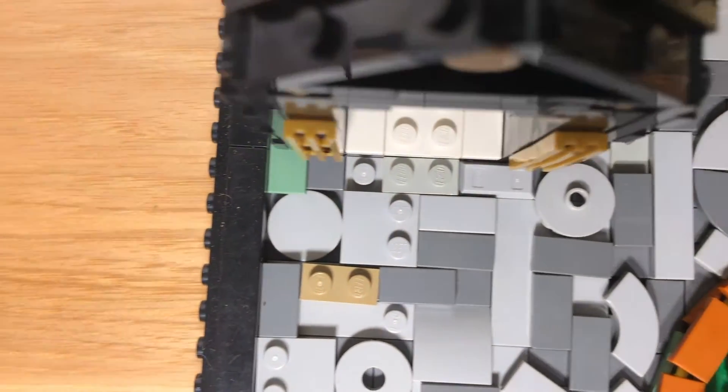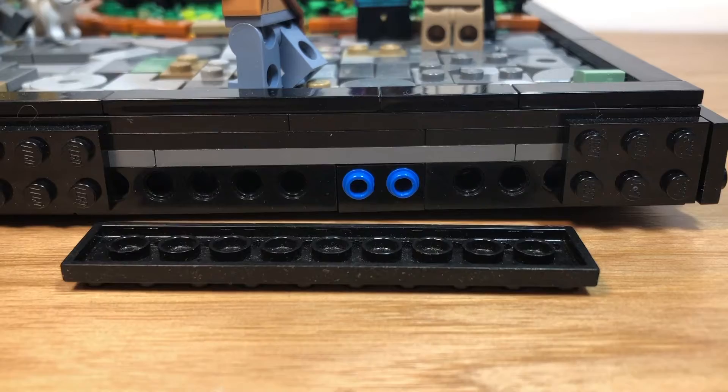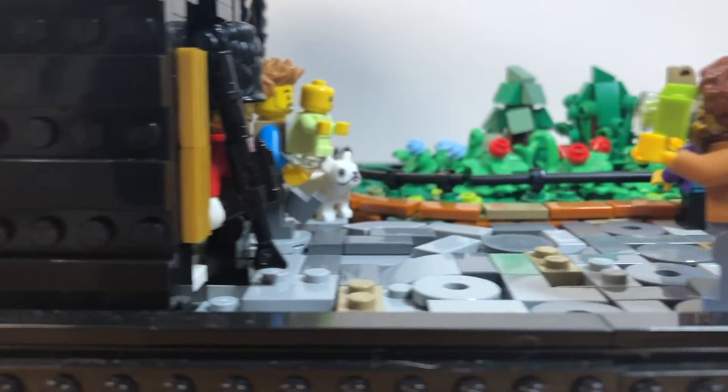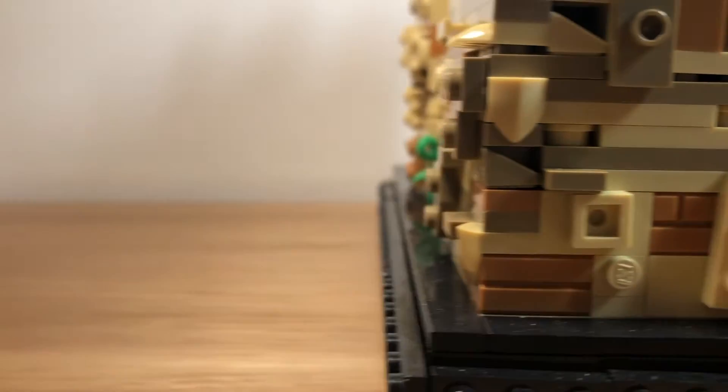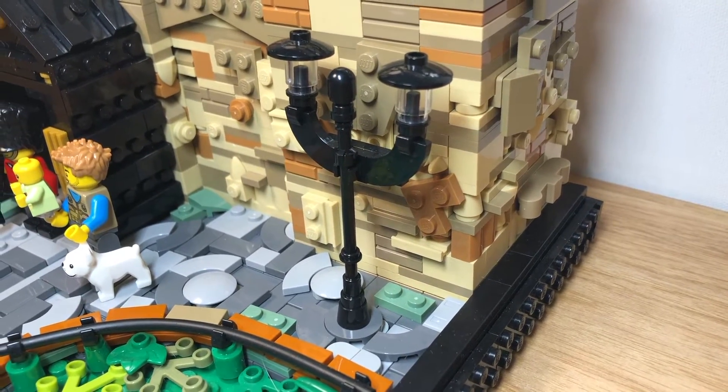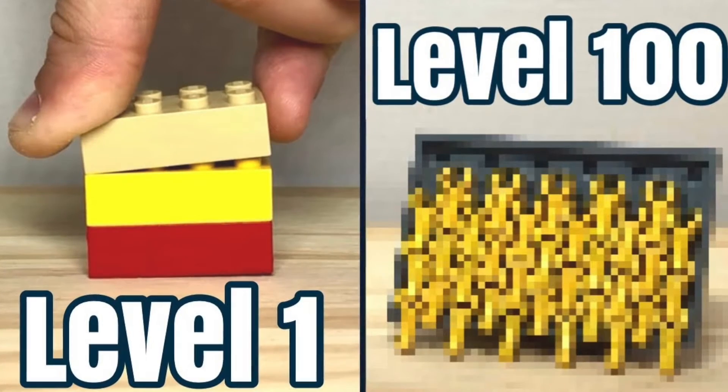The base is made using a range of Technic beam pieces, as well as plates and random colored bricks. This creates a black border around the build.